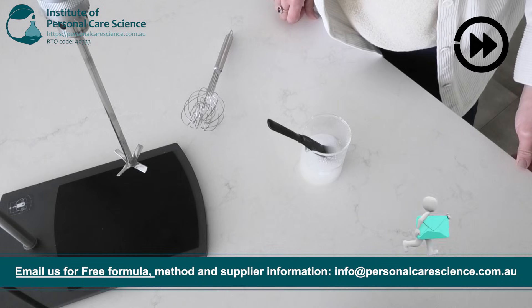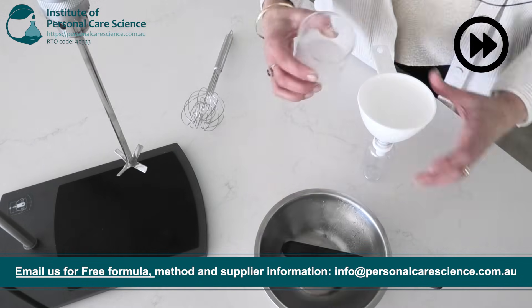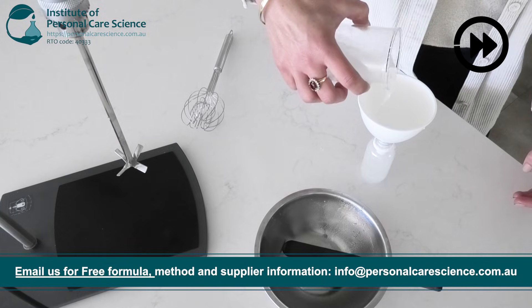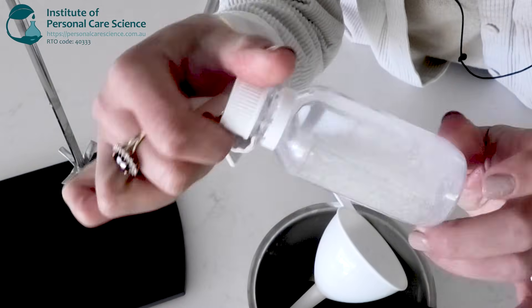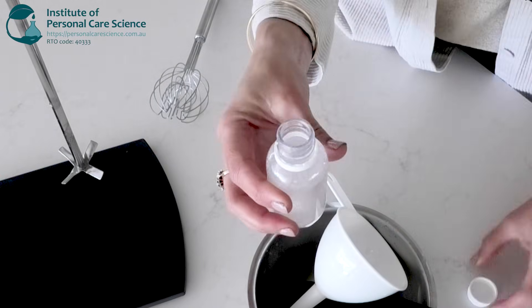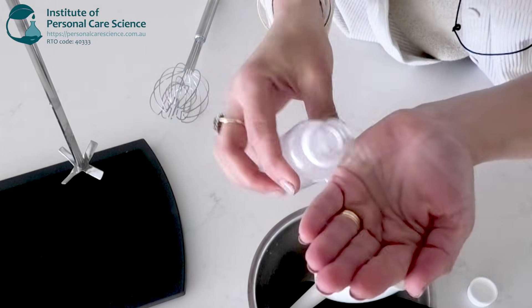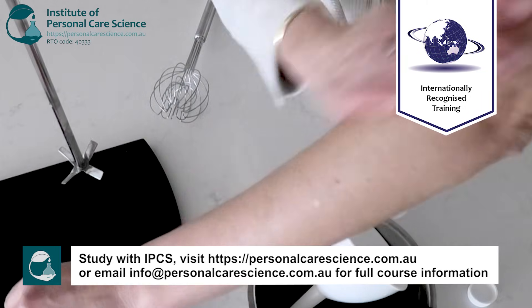Once that's all blended together then you can pour it off. You can see the pigment evenly dispersed through our elixir and we're left with this beautiful fast drying elixir that you can rub onto your skin before you head out for the night.